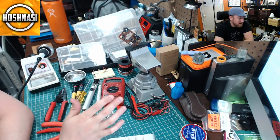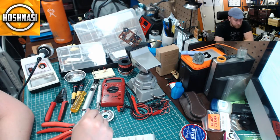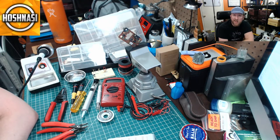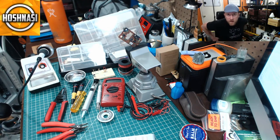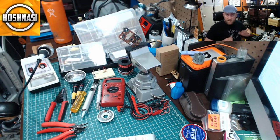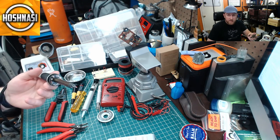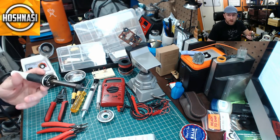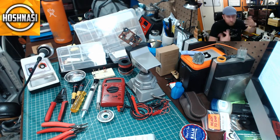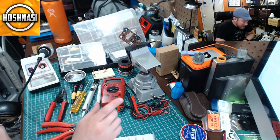Most of this stuff can be had for under a hundred dollars and you'll be up and running on projects. You spend more money and you get better quality — soldering irons can get really expensive on the high end. To begin, you may just want a cheap little soldering iron for ten or twenty bucks to figure out if you enjoy soldering. If you don't, give it to a kid and get them involved in STEM.